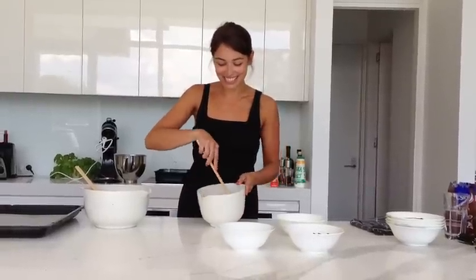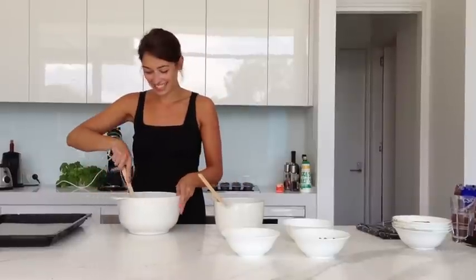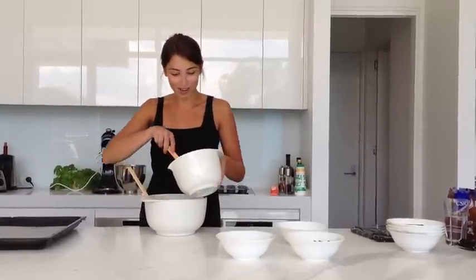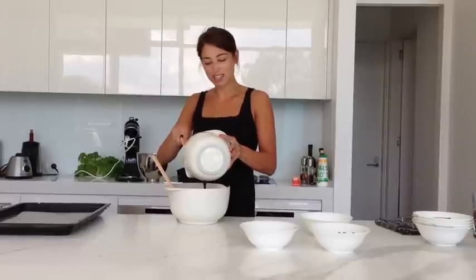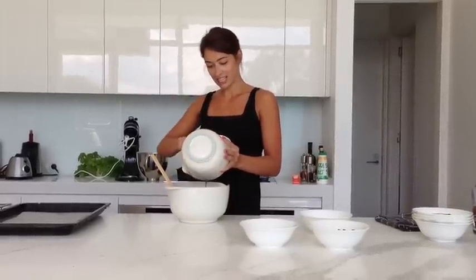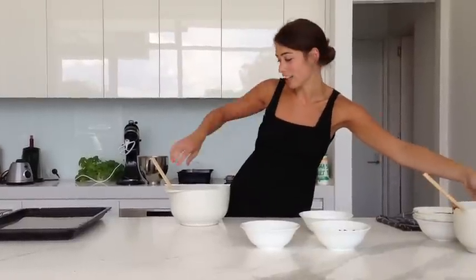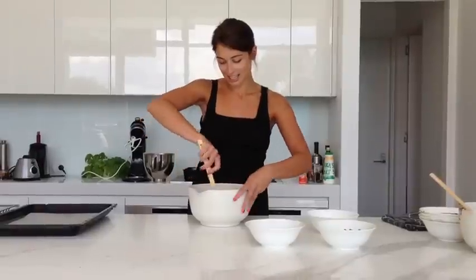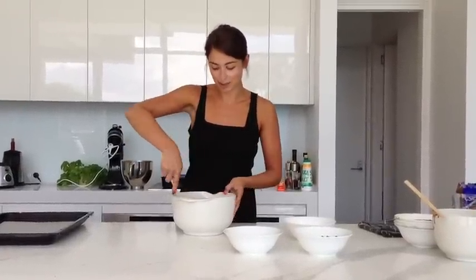So once you've mixed together your dark chocolate and butter, we're going to mix those wet ingredients through the dry ingredients. These cookies should be really kind of fudgy and chewy. We've got some caramel chocolate chunks to put through them today. Mix that just until it's combined.